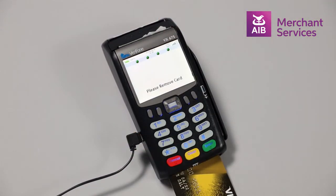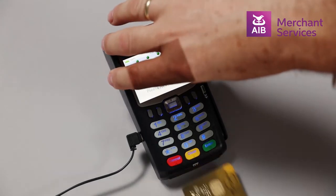You will then be prompted to remove the card. The transaction is now complete.